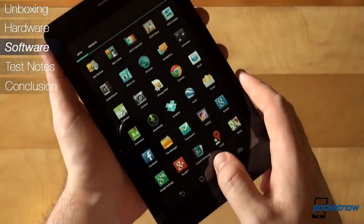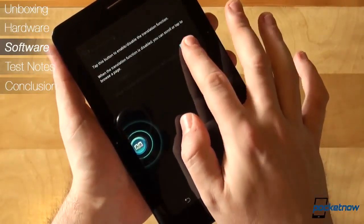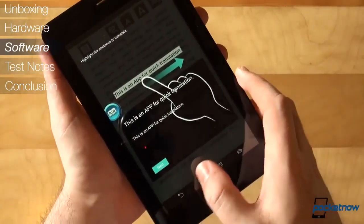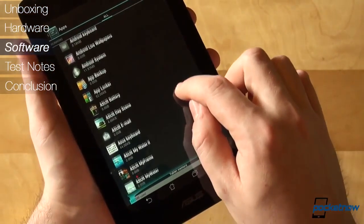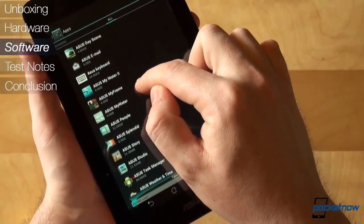There's also a Dictionary, File Manager, Movie Studio, Paint Application, Note-taking Solution, Amazon Kindle, and Xenio. You can uninstall a couple, but you'll have to disable most of those you don't use, so that they don't get future updates on top of the baked-in ones.